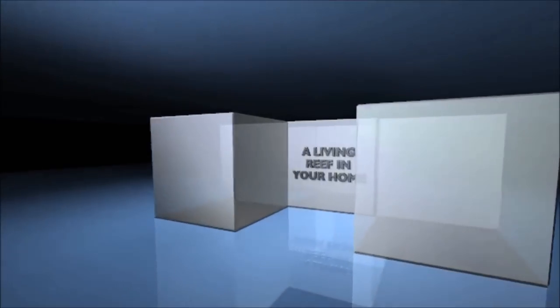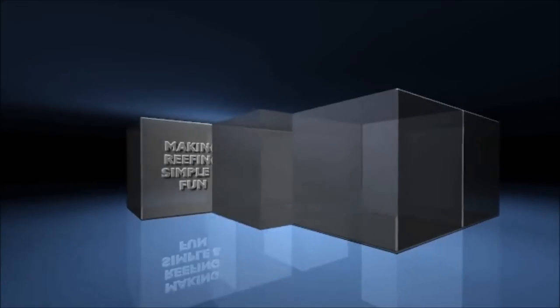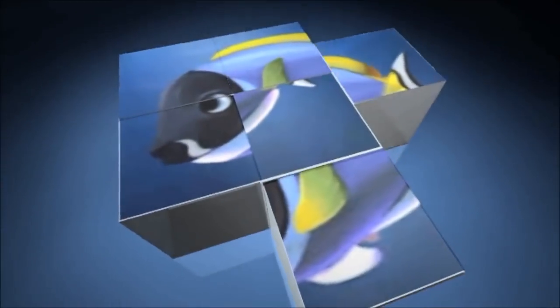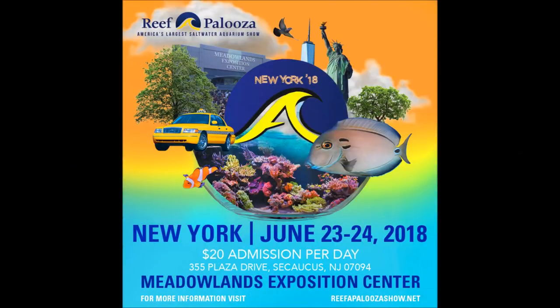Hey, what's up everyone? So on this episode of Roscoe's Reef, what we're dealing with is salt mix. What's going on everyone? This week's video, like I said in the opening, is all about salt mix.